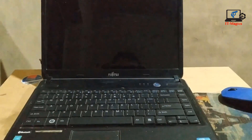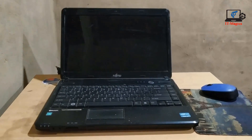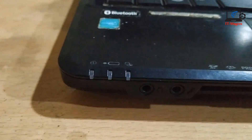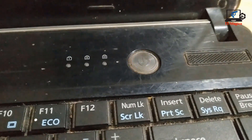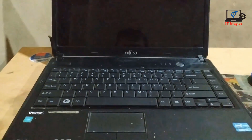Hi guys, when I turn on my laptop, this power button is okay and this system running indicator is okay, but the laptop does not turn on. You can see this system running indicator is blinking and the power button light is also blinking. Let's see how to fix this problem.